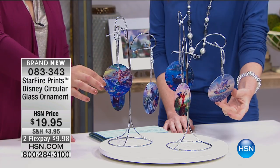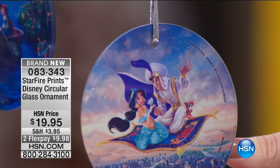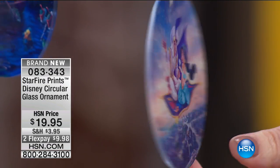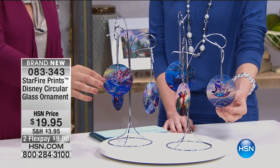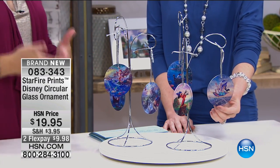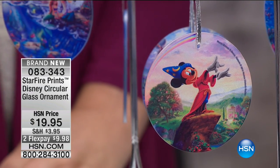Translucent — the light shines through it. In fact, the images are actually fused in between there, so they're scratch resistant and fade resistant. They'll just give you years of joy. You can put it in your window, in your kitchen even — it doesn't have to be on your holiday tree. Like a light catcher, absolutely.